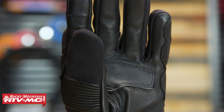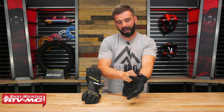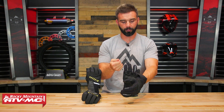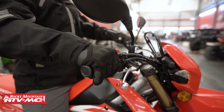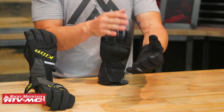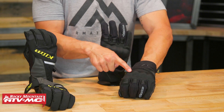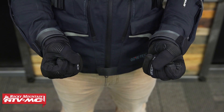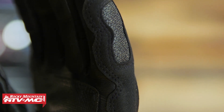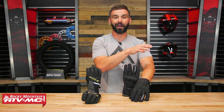From there, we have the Alpinestars Winter Surfer. The fit on this glove is good but a little bit tougher to get on — I really wish they had a loop on the wrist to help pull it on easier. But aside from that, you're getting a lot of good features. You bump up in price to about $150, but you get leather palm with great abrasion resistance, waterproofing, and a significant bump in protection. You've got the hard knuckle protector, full leather on the palm with lots of reinforcements, a palm slider, and reinforcement on the pinky. So if you're looking for one glove that checks off all the boxes — waterproof, insulated, and great protection — the Winter Surfer is going to be a really good option.